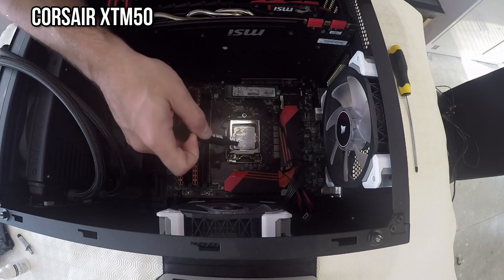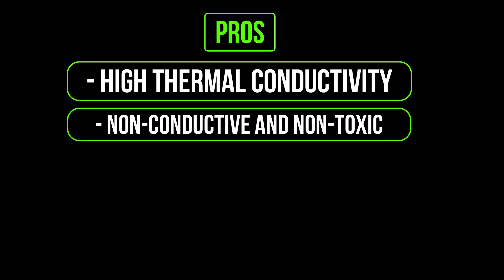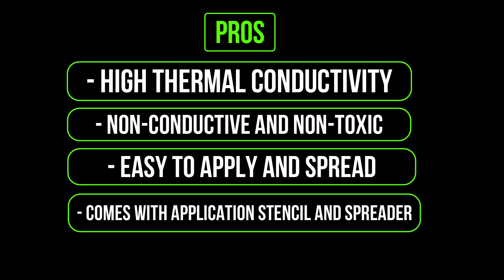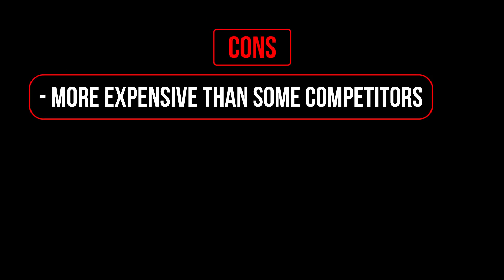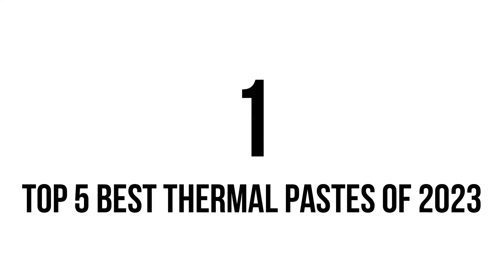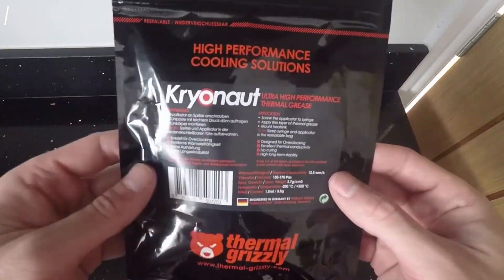Pros: high thermal conductivity, non-conductive and non-toxic, easy to apply and spread, comes with an application stencil and spreader, long operational life. Cons: more expensive than some competitors, may not be compatible with some liquid metal coolers.